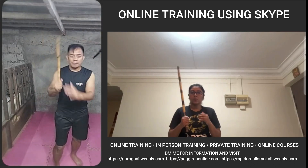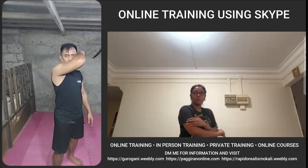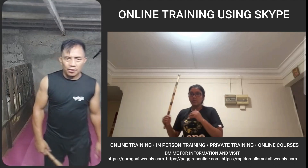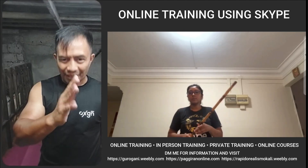Half strike first — one bounce, then hit. Bounce, then hit. I'm going to count one to twenty and I want you to do it as fast as you can.